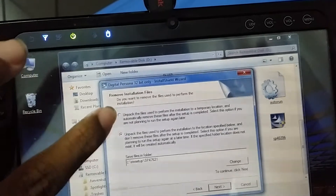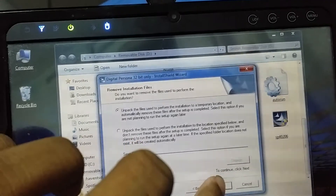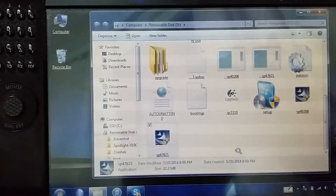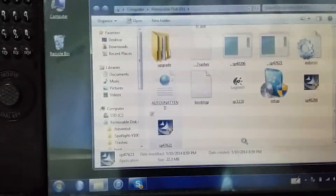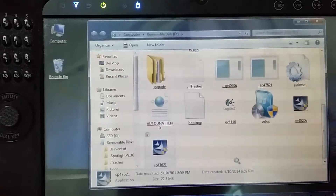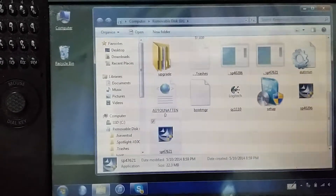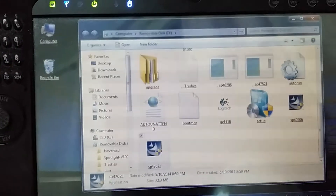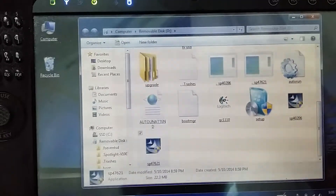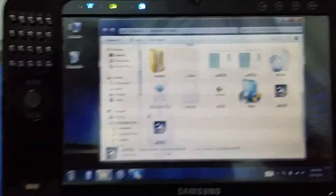Also, this version — I believe Digital Persona no longer makes the software, at least that's what I think. But hopefully it actually comes up. Yeah, I can see disk activity, and I am running Windows 7 32-bit.